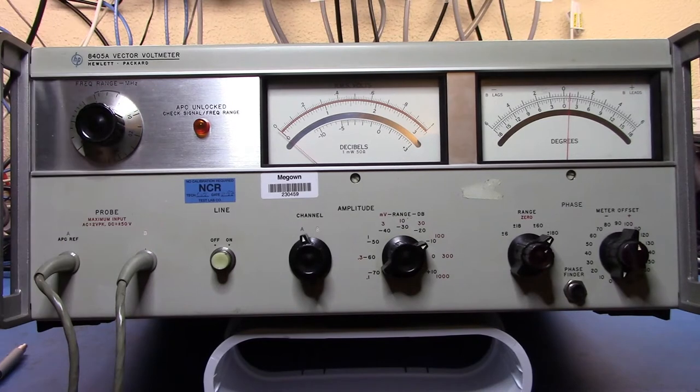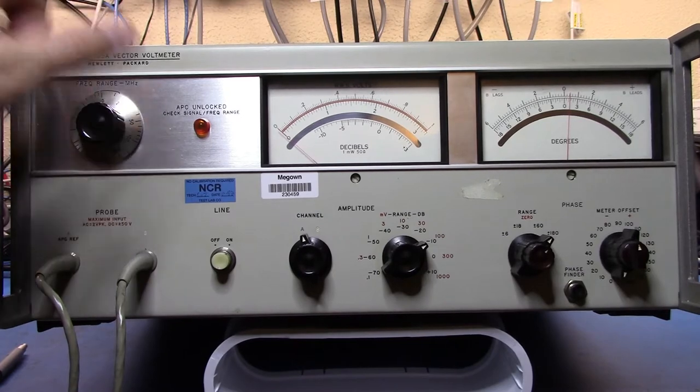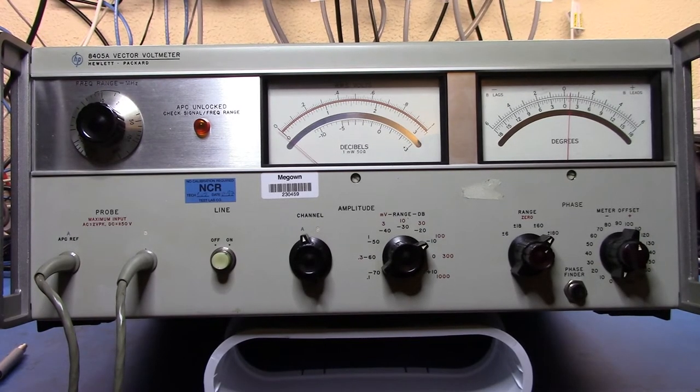I wanted to get this not because I really have a need for it — I already have a vector network analyzer — but because this is such an incredible old piece of gear that I just wanted to own it. I was able to get it for $45 at auction, which I was very happy about. Anyway, let's turn it on and see if it powers up.